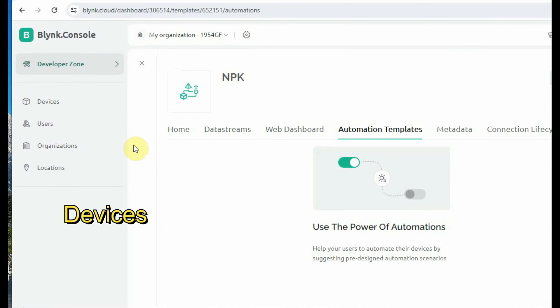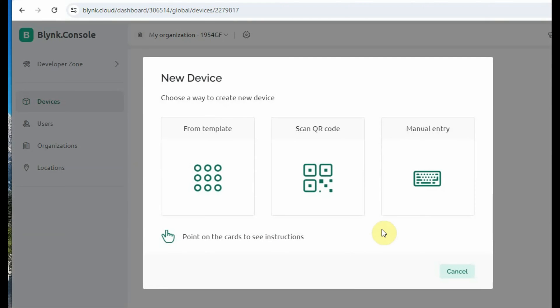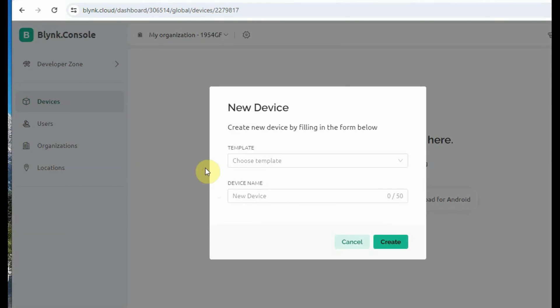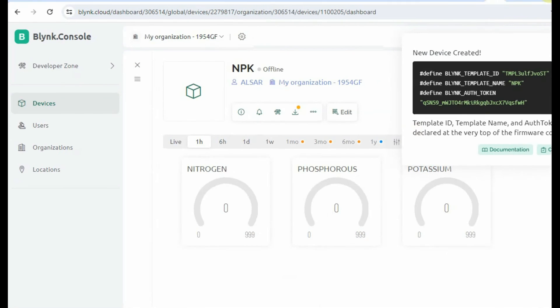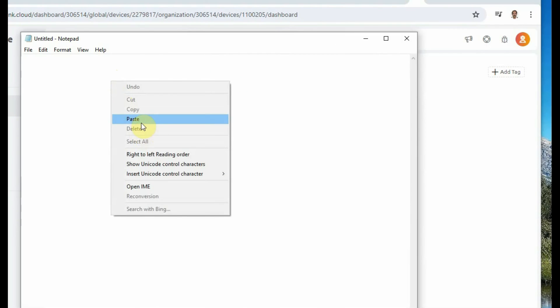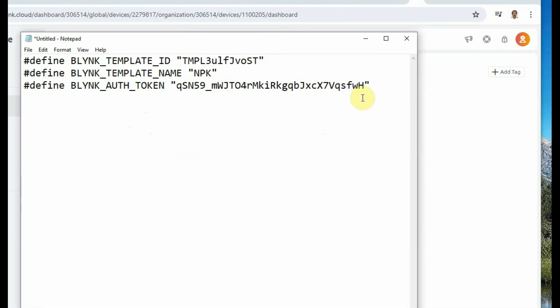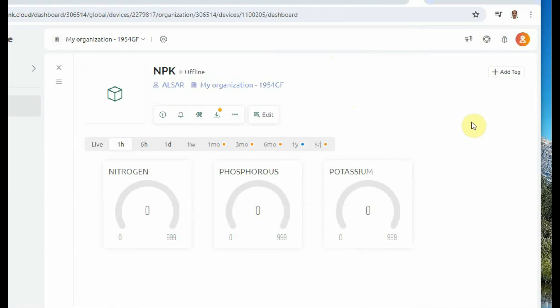Now add a device: click Devices on the top left, then New Device, click From Template, and select the NPK template you just designed. Click Save. You will get the Device Template ID, device name, and authorization token on the top right. Copy these three values and paste them into Notepad — they will be used in the Arduino code.